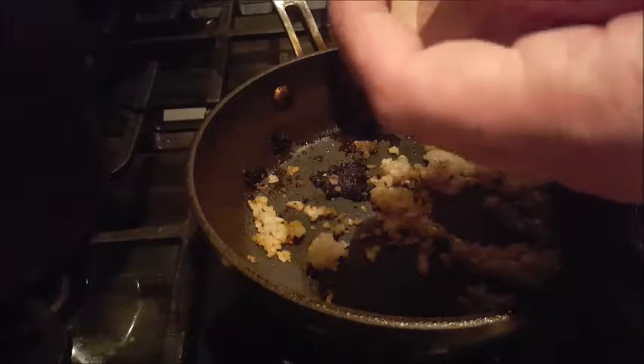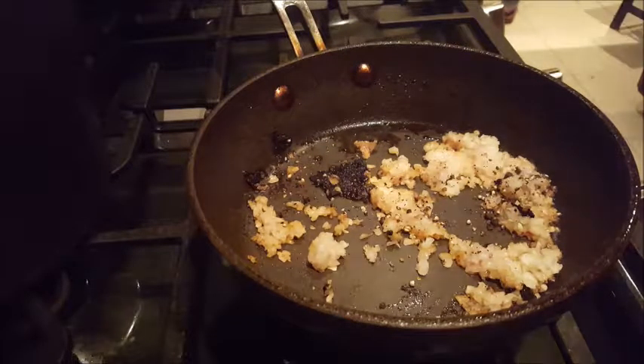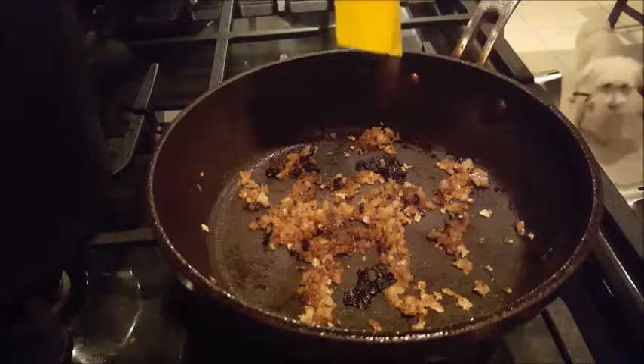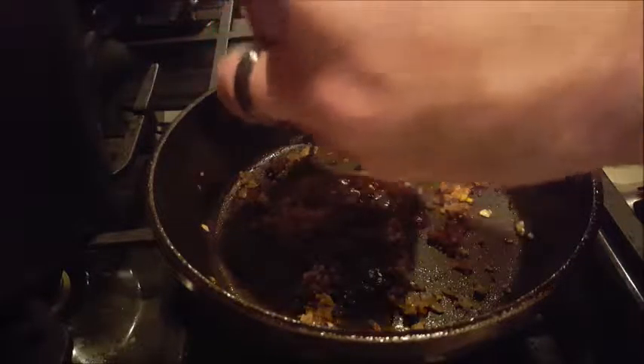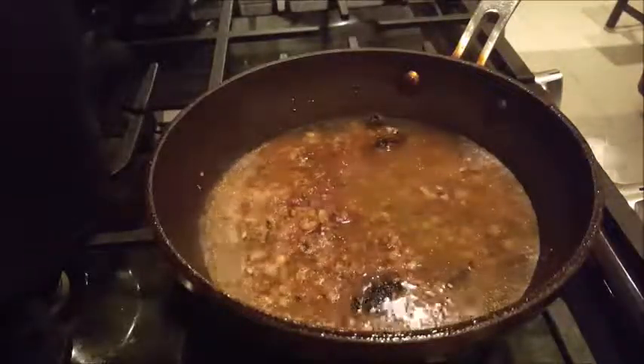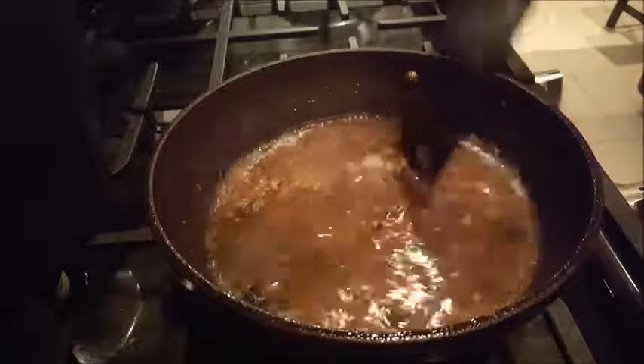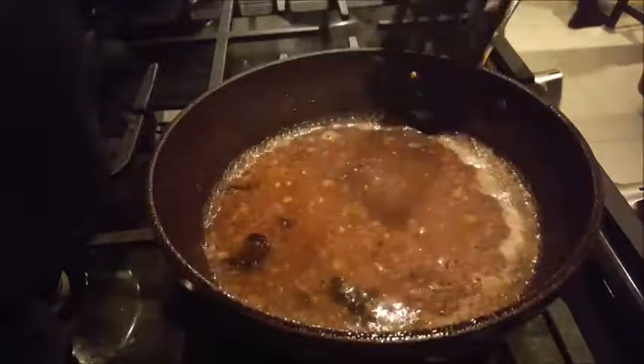We're going to take our black peppercorn and put about a quarter of a teaspoon in with the shallots. We're going to cook these for roughly two to three minutes until they get all softened up. Now that the shallots are all cooked, we're going to take our beef stock and add that to the pan, then add half a cup of water. We're going to cook this for roughly two to three minutes — we want to reduce everything by about half.